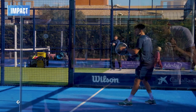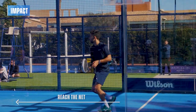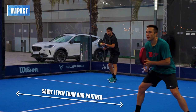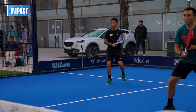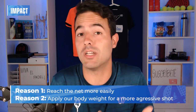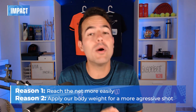Always remember that in any paddle serve, what we are looking for is to reach the net as soon as possible. Doing that, we are going to start the point attacking. We need to serve and move forward until we reach the same level as our partner, who should be standing close to the net waiting for us. So in the serve, moving your whole body at the same time you hit the ball is super important for two reasons: first, to reach the net and start attacking as soon as possible; and second, to add your body weight to the ball for a more aggressive shot.